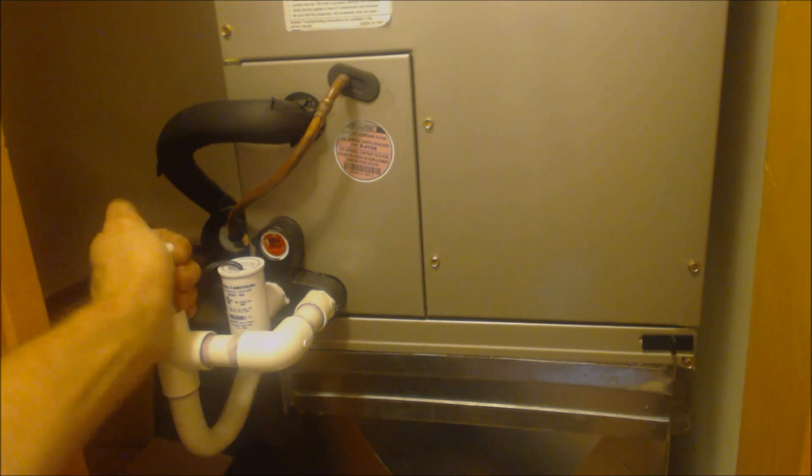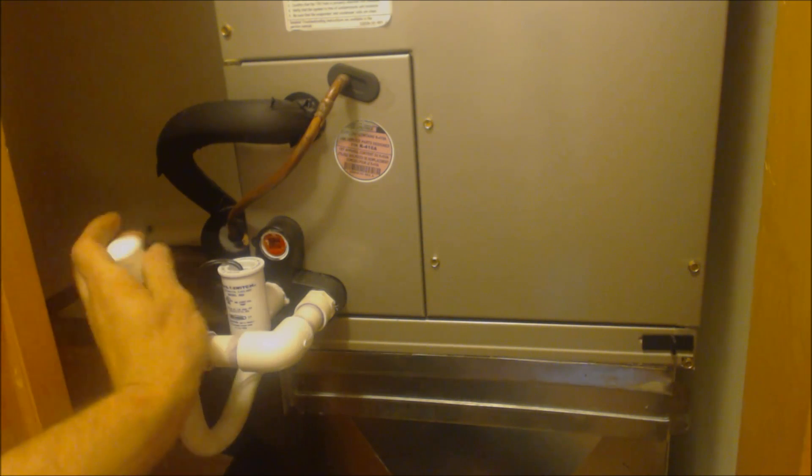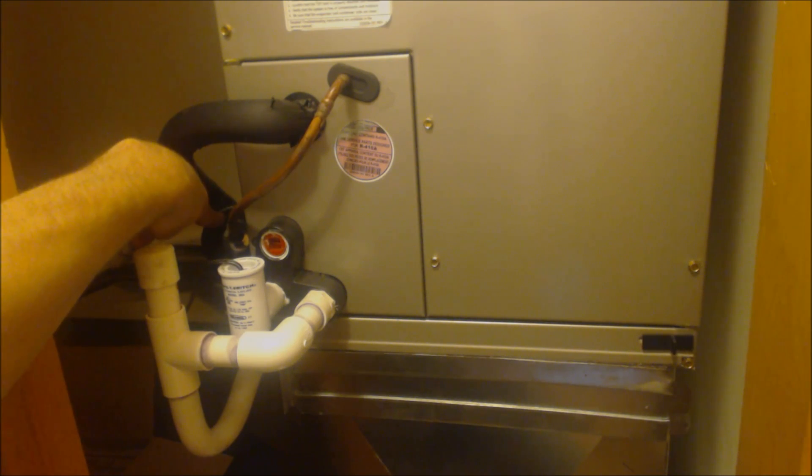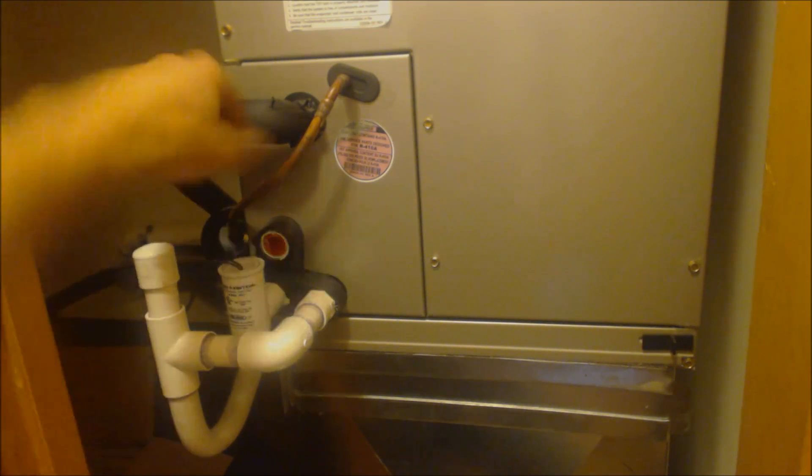Right here we have our P-trap. We have our clean out right here. Here's our Bi-Flow filter dryer. This is located inside the house so it doesn't rot on the outside or rust.